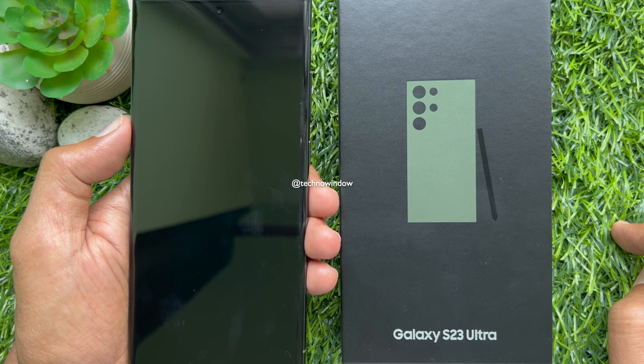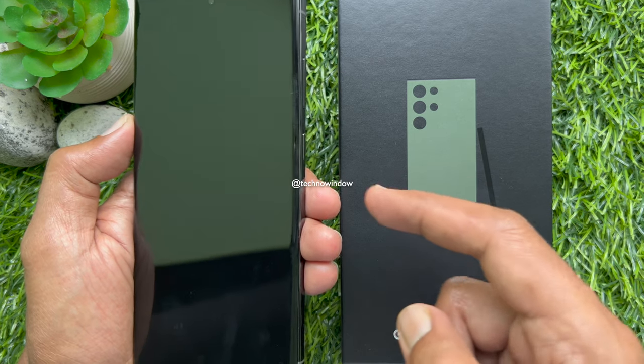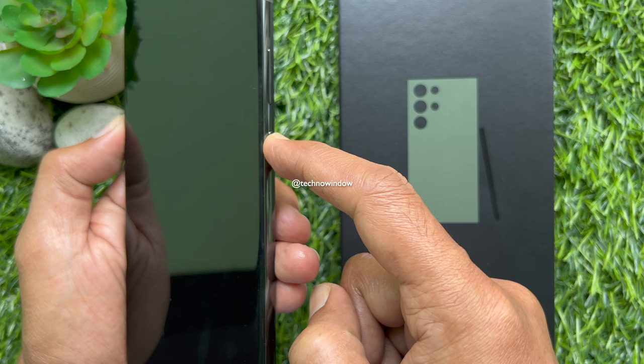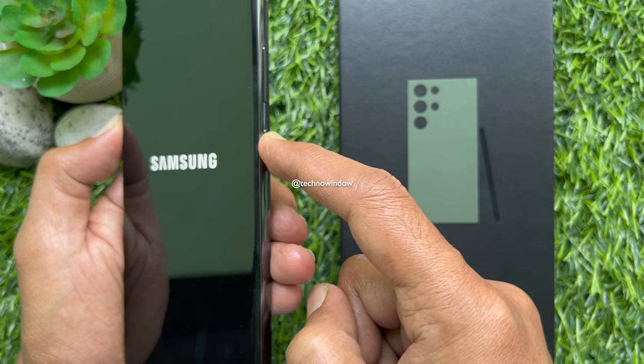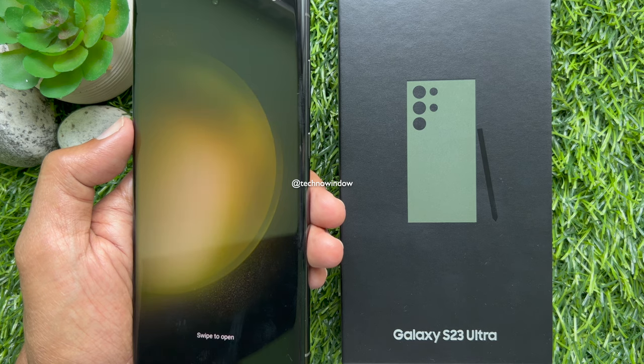That's it, your phone is completely powered off. To turn on the Galaxy S23 Ultra, press and hold the side button for a few seconds until you see the Samsung logo on screen. That's it, phone powered on.